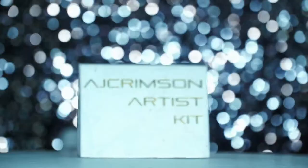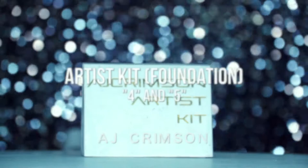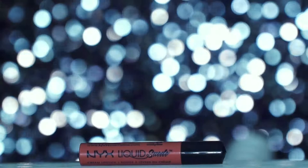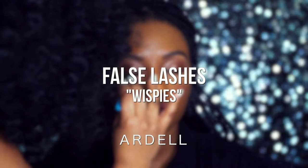For foundation, I used the AJ Crimson Artist Kit in number 4 and 5 and worked that in with a beauty blender. This is an easy look, so I only used a touch of concealer. For the lips, I used the NYX Liquid Suede Cream Stick in Soft Spoken — she loved this color. Then I used my Morphe 9B Blush Palette to add just a little flush to the cheeks. I popped on my favorite everyday lashes from Ardell, and lastly, I set her skin with the Tatcha Dewy Skin Mist.